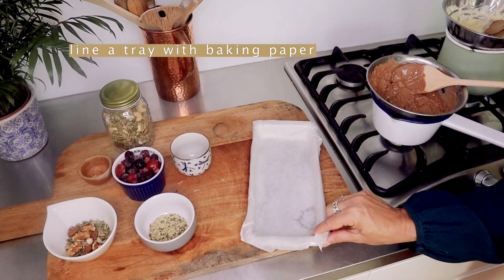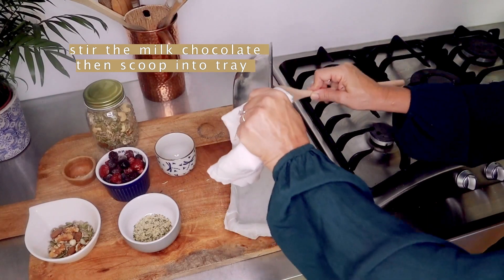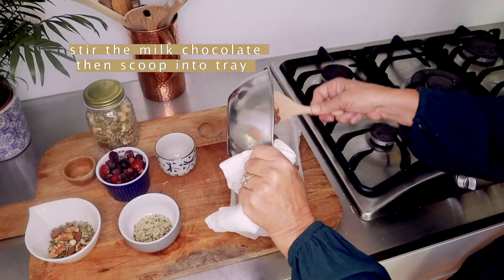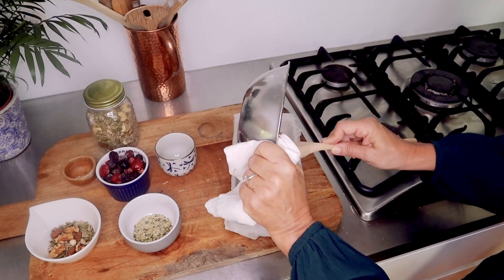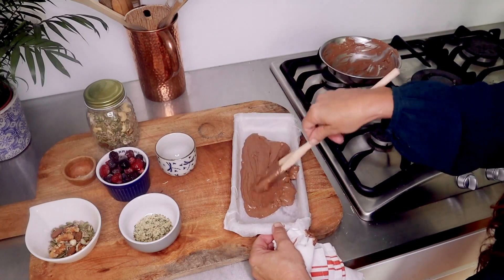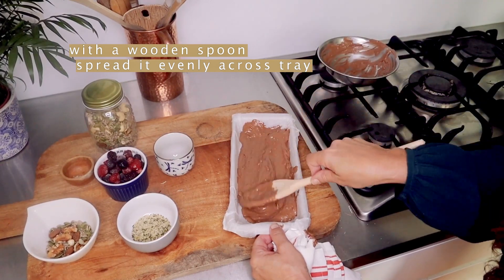I've just lined the tray with baking paper and I'm going to start putting my chocolate in. Just giving it a really good stir — the melted chocolate — and I'm just going to scoop it in, getting all those little bits out from the bottom. I'm going to start with the chocolate layer, and with the back of a spoon we're just flattening it down. Try and get it nice and even.